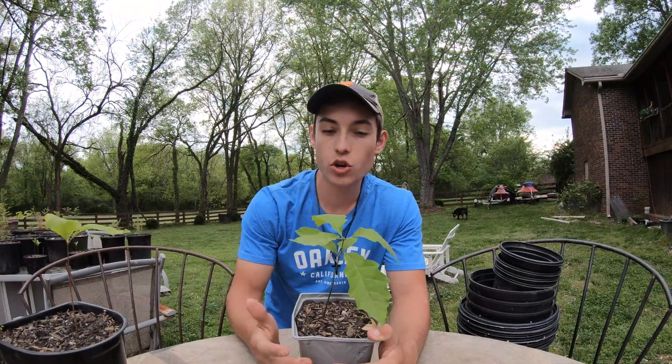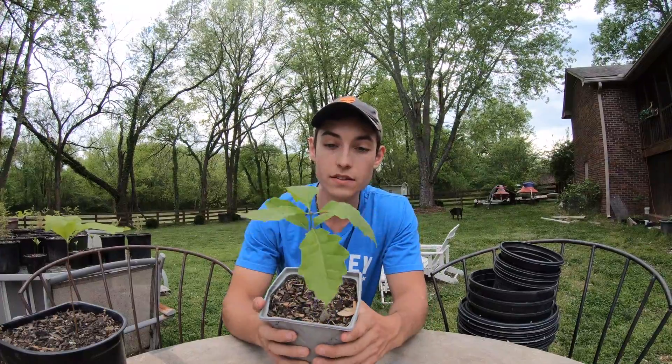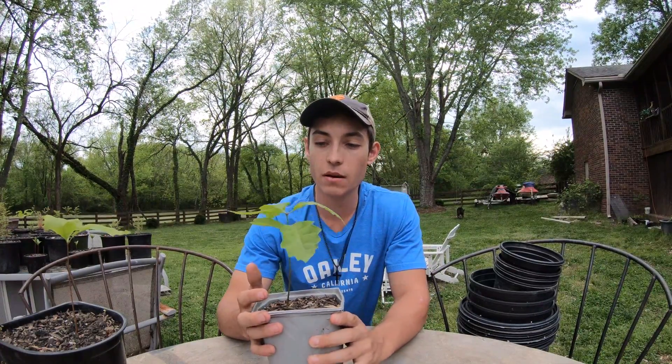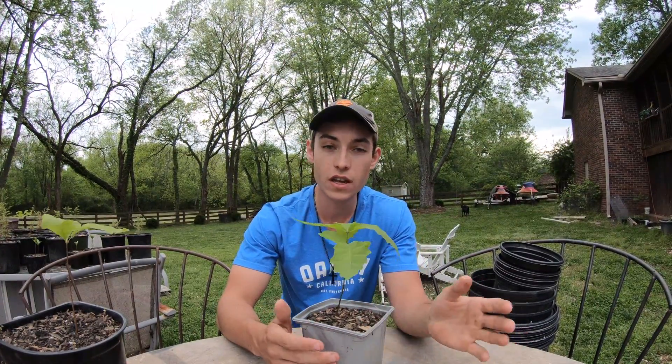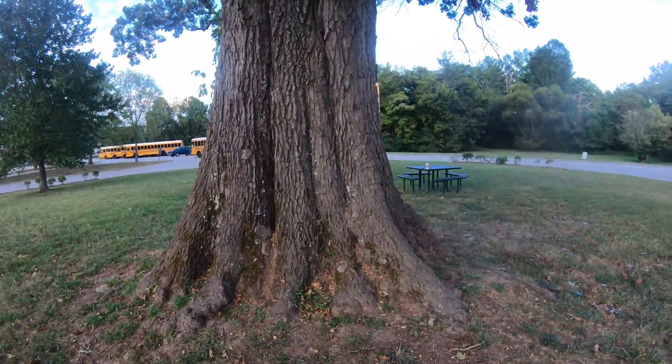Hey guys, in today's video I'm going to be showing you how to grow red oak trees from acorn. This is gonna be your end result right here — a beautiful sapling. We're gonna go through all the steps to gather and process the seed, so without further ado let's jump right into it.